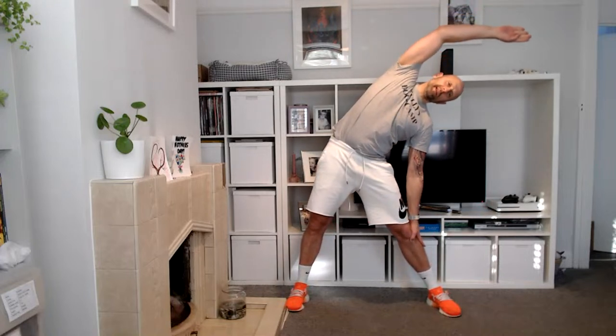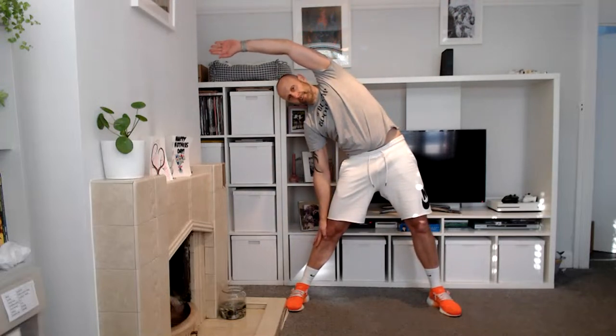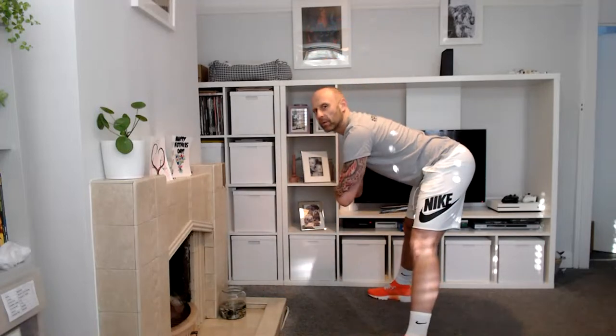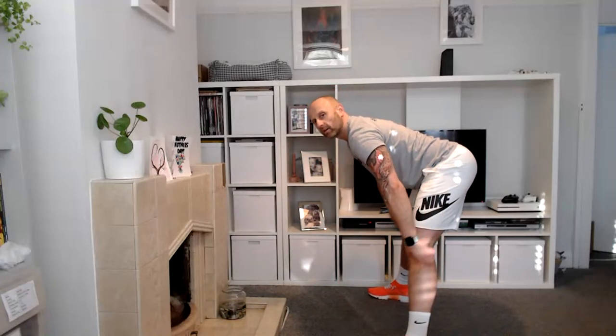Feet wider — one hand on your hip, rainbow the other one over to get into that lateral oblique. Five, four, three, two, and one. Go the other way — over it goes, hold for five, four, three, two, and one, and back. Cross your arms, stick your butt back, chin up — you're going to feel this in the back of the legs, those hamstrings. Maintain a nice flat lower back — it's not about reaching the floor, it's about keeping that chin up and feeling tension along there on that stretch. Four, three, two, and one.